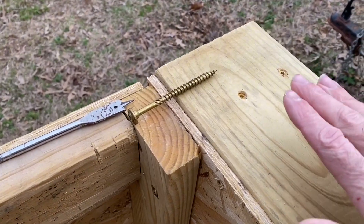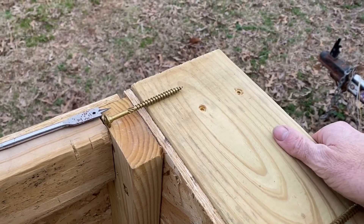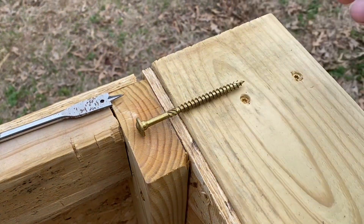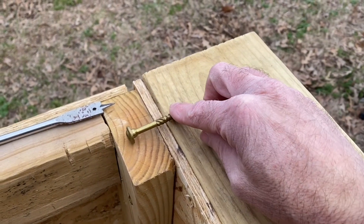I'm going to go ahead and sink this lag bolt in there — this is the two-by-six rail, and I sure don't want it to come off because that's what the camper shell is going to be tied to. That way that two-by-six will have a pretty good piece of metal holding it on.